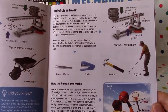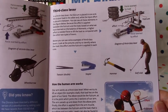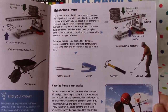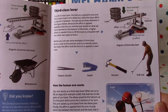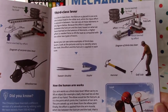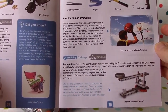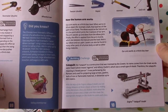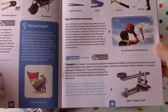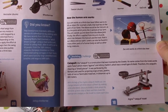In a third-class lever, the fulcrum is placed on one end, the output load on the other end, while the input effort is placed in between. Because the effort is applied between the fulcrum and the load, a higher effort is needed compared to the other two types of levers. Examples include tweezers, a stapler, a hammer, and a golf club. Our human arm also works as a third-class lever. The catapult was invented by the Greeks — its name comes from Greek kata (against) and peltis (a small shield), meaning 'shield piercer.' It was perfected by the Romans for projecting arrows, javelins, iron balls, or flammable materials up to 800 meters.